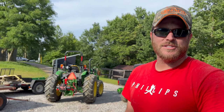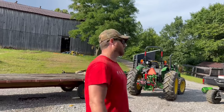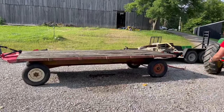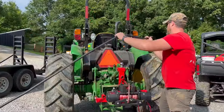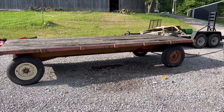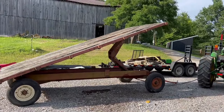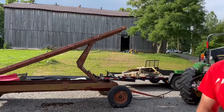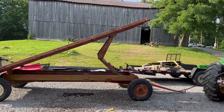Courtney and I finally invested in a hay wagon — we've been looking for a decent one with a very good running gear for quite some time. I saw this one for sale at a decent price and we found something pretty cool: we got this thing really cheap off Facebook Marketplace. It turns out it's a hydraulic dump wagon, which is pretty cool — I haven't really seen one of these around here and couldn't find many when I Googled them.